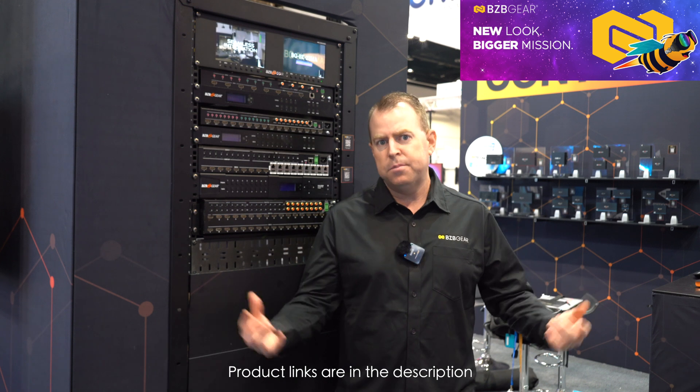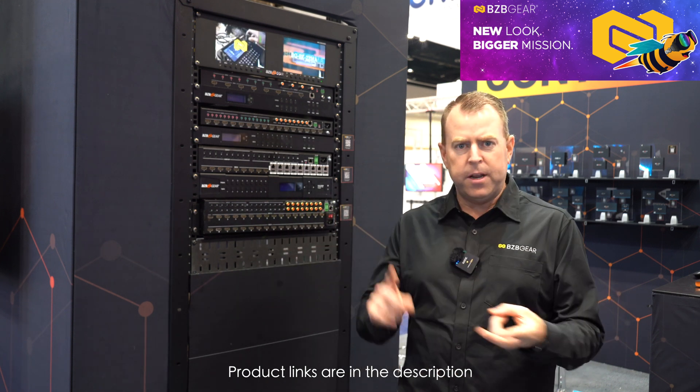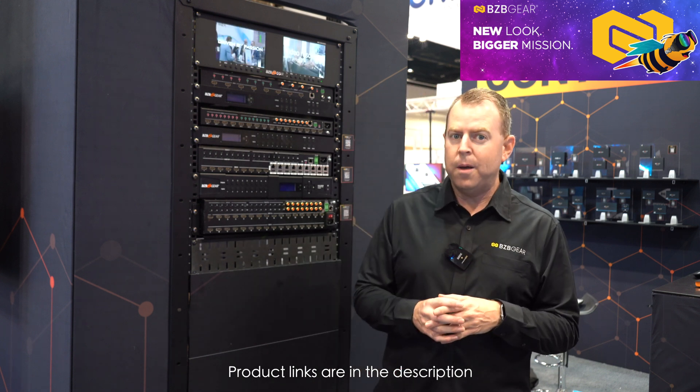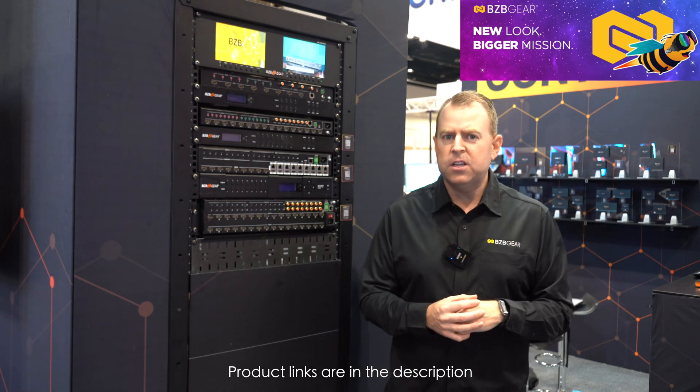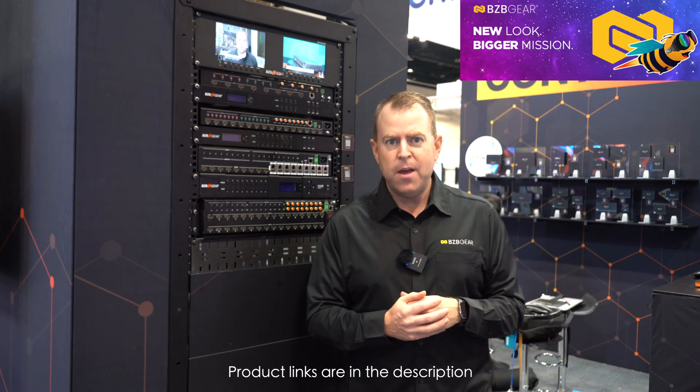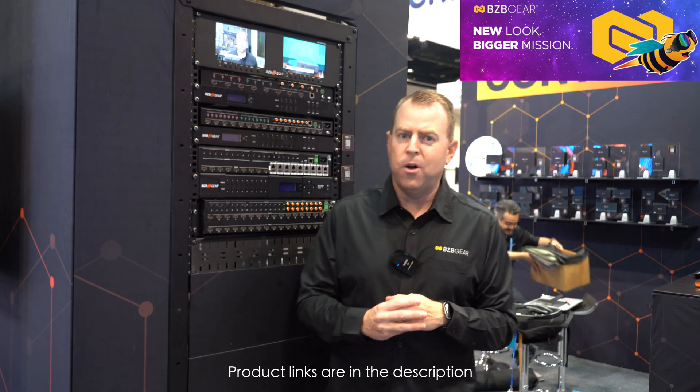Control is very simple with a lot of options. As always, we have push buttons, the iRemote, the BZB Gear Control app, and also a web GUI. Be sure to check out all these units on our website, BZBGear.com. This is Nate reporting live from Infocom 2025 — stay tuned for more videos covering all our products here in the booth.